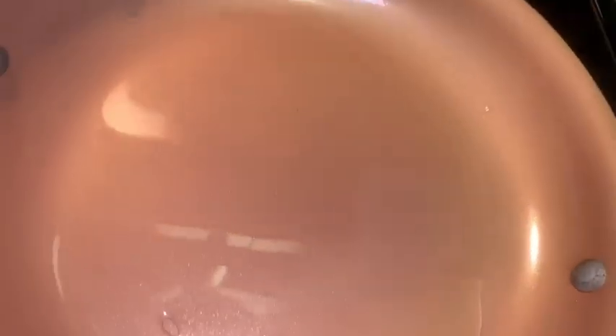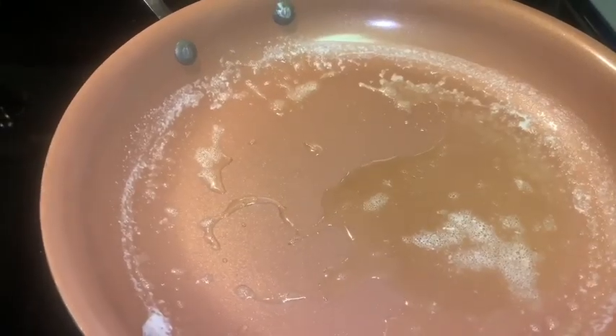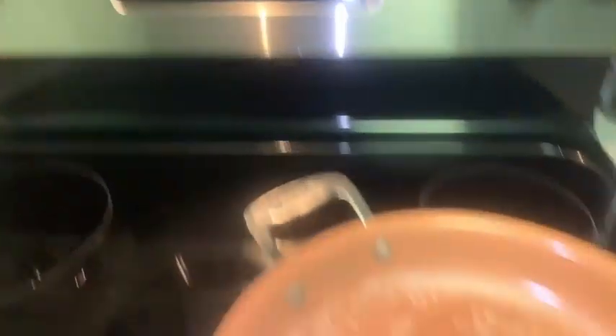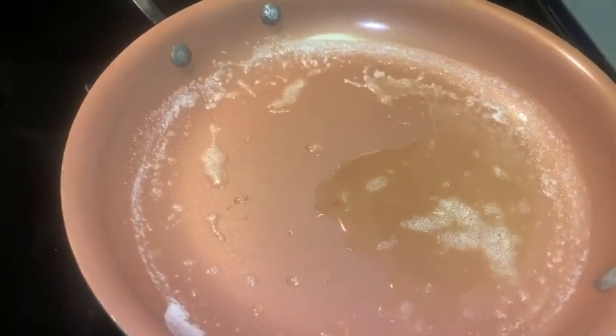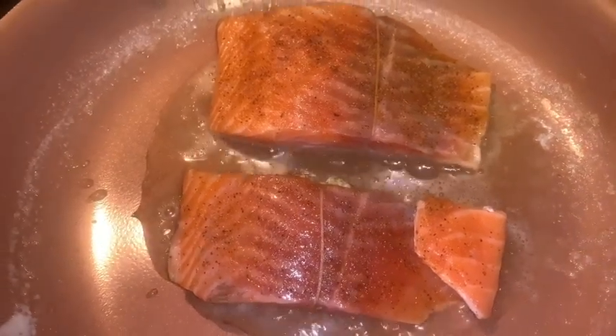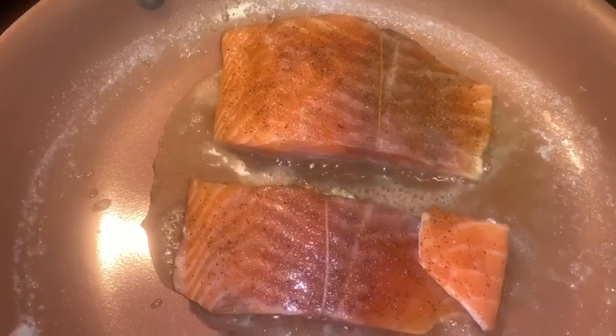Now we can start cooking. Pour that oil into a nice pan over medium to high heat and get it screaming hot. Drop some butter in there, and once it's all melted it should look like this. Go ahead and turn your oven on to 350. Now it's salmon time — put that salmon down in that screaming hot pan and get a nice beautiful crust on the outside.